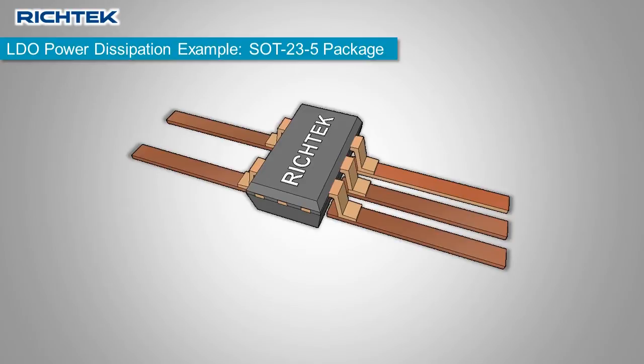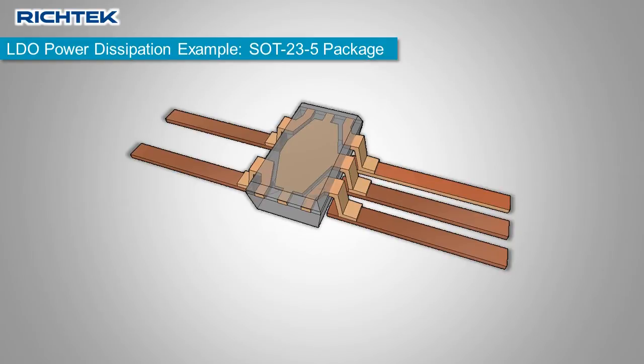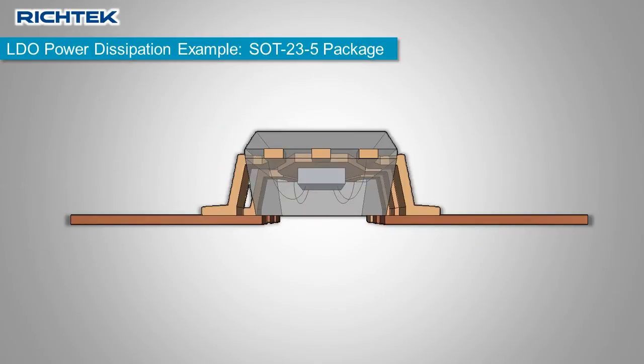Here is a drawing of the small SOT23 package in a normal layout. When you look inside the package, you can see that the center pin is connected to the die mounting lead frame. The silicon die is mounted underneath this center pin lead frame. When the silicon die becomes hot, this heat will be transferred to several parts of the package. Some heat goes through the plastic directly to the ambient.